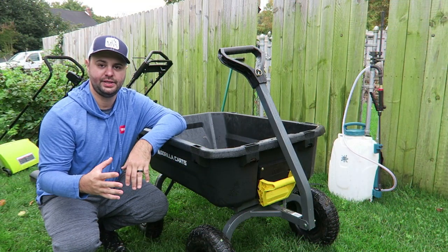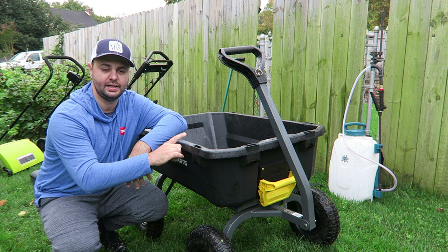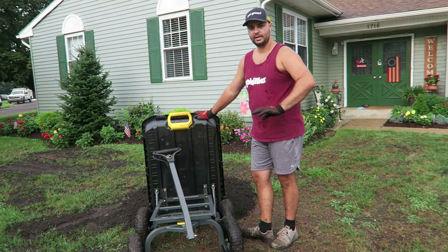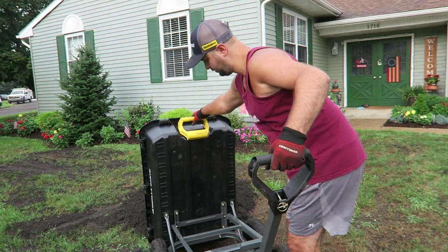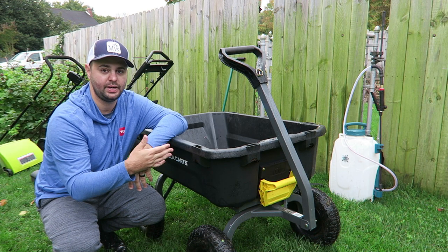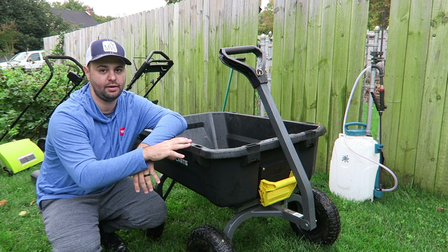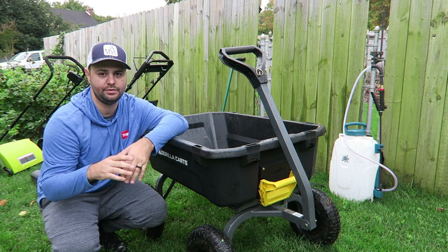The other item that I really enjoyed this year — and I'll never buy another wheelbarrow again — is this Gorilla Cart right here. This is a seven cubic feet Gorilla Cart. It's so much easier to use than a wheelbarrow. You can put everything right in here; it has a handle in the front and it lifts up, as you can see. I found this one at Home Depot. I highly recommend this — if you want to save your lawn enthusiast's back, this is a great cart that really does substitute a wheelbarrow.